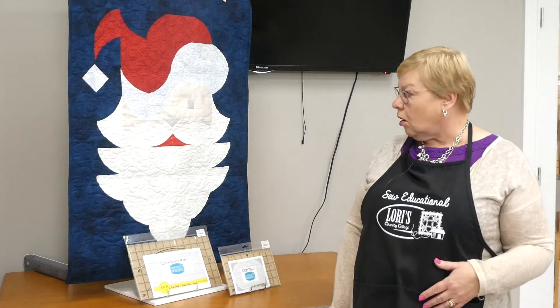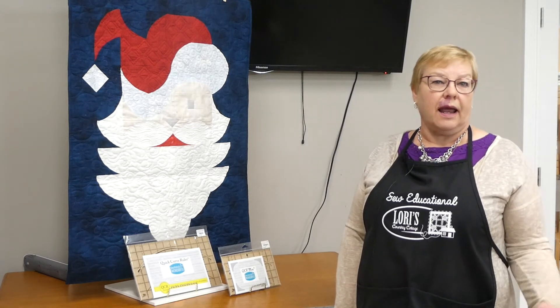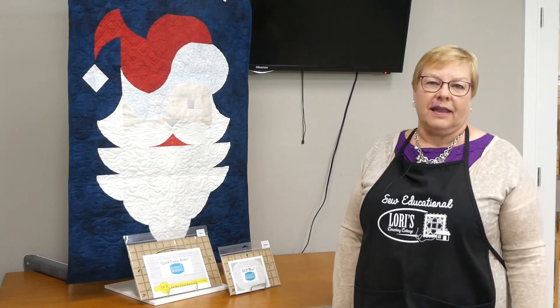In the two-day class you'll be able to complete your wall hanging and submit it here to the store for quilting and have it back by Christmas, or it's a good place to feature some of your free motion quilting skills. I hope you'll join me in November. Thanks.